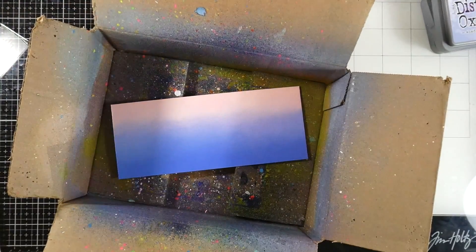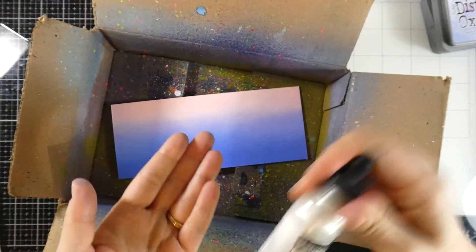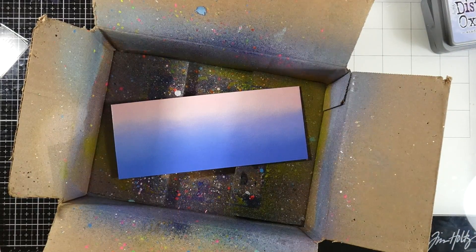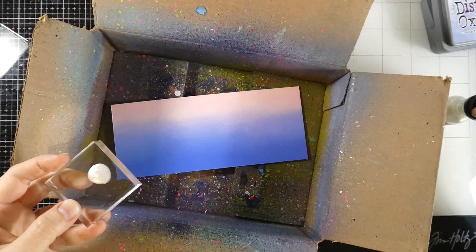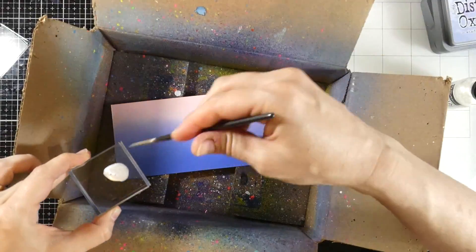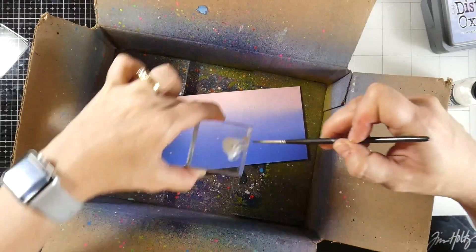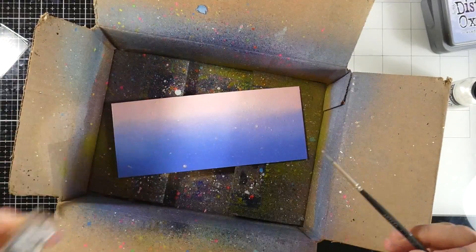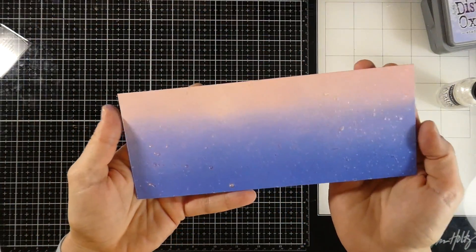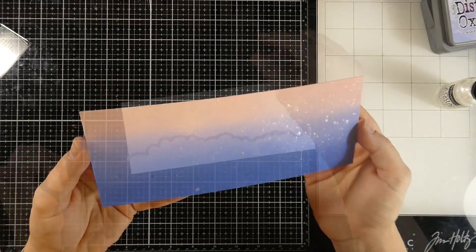Now that that's all blended and pretty, we're going to put that in my splat box and grab some Brutus Monroe Pearl Aqua Pigment. This is one of my favorite things for sparkly splatter. It's basically clear when it dries, but it will dry with all kinds of sparkle. Notice that I am not putting the cap all the way on — just keep that in mind. I'm splattering that all over my background, being very generous, and take a look at how pretty that looks. I'm going to set that off to the side to dry.